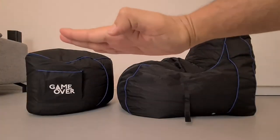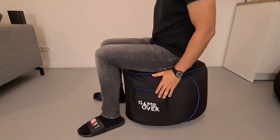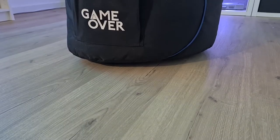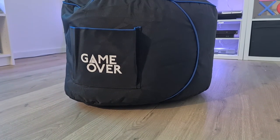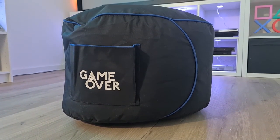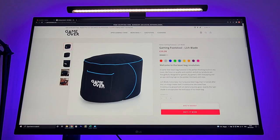Looking at the footstool, it's filled up much more compared to the bean bag, which is nice because you can also use it to sit on. Similar to the bean bag, it also has the GameOver branding on it, and it has not one but two bags, so you can store your remote or snacks in it, which I really love. The pricing of the footstool is around 40 euros, which is also great. But again, I also got it on a discount during Black Friday.